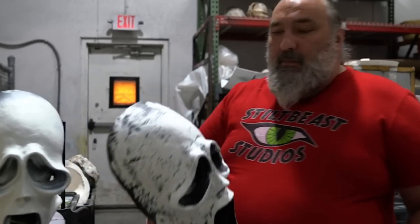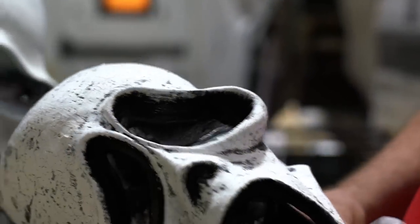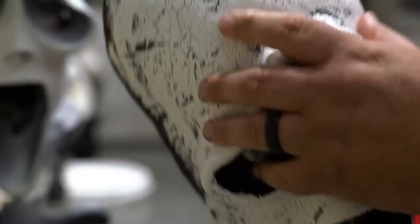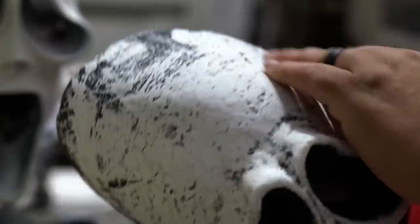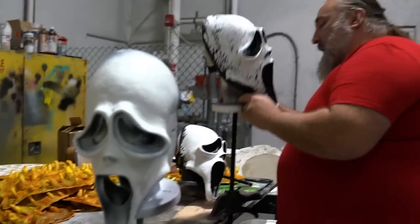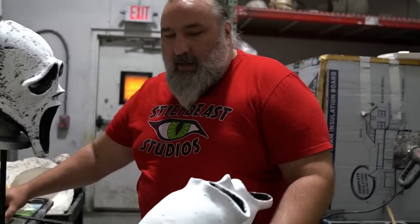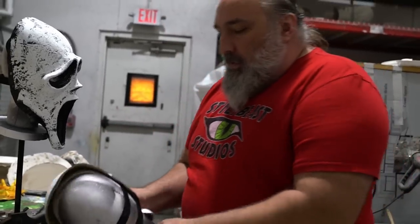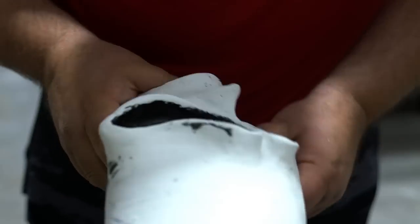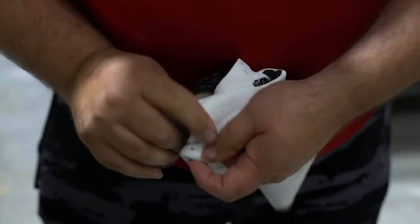This is our mask number one, which is the Elmer's glue. I just want to show you guys the fine cracking that we're getting on it — that's a good crackle. It's not as heavy as I would like, but I'm thinking that I can stain it and make those more prominent. Let's look at mask number two, which was just painted with acrylic over top of a latex mask base. The whole theory behind this is that the acrylic will crack. We're getting some cracking, but it's not really coming off. It's not doing that much. So this one I don't really like.